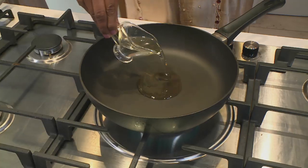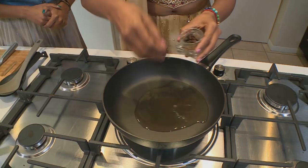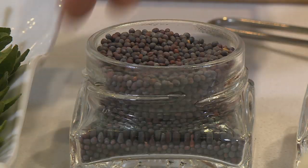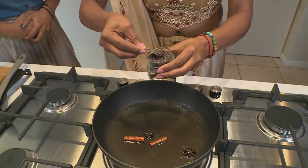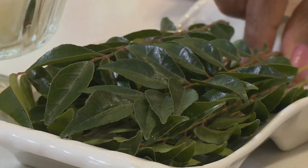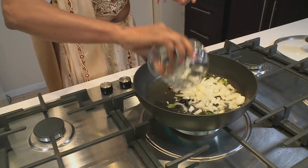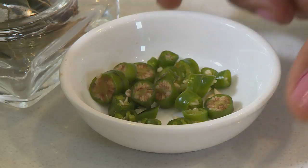We're going to add our oil, add in some star anise, pop in our cinnamon sticks, and we're going to be adding our mustard seeds. Now we're going to be adding our curry leaves, and we're going to toss in our onions. We want to cook this just until it gets a little bit soft.